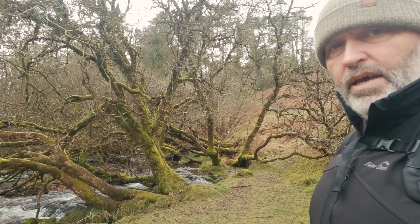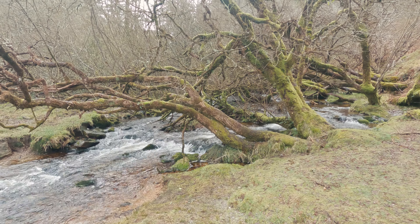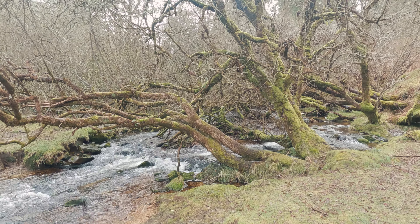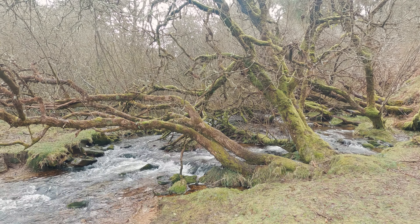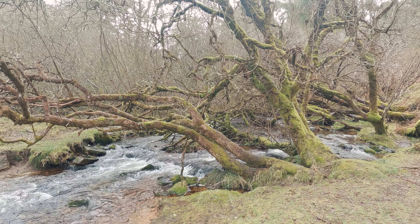Well I've just come down this small track and come across this beautiful little scene here. So what we'll do is we'll get set up and see what we can find. I'm sure there's an image in there that's beautiful. So I'll get set up and talk you through the composition.